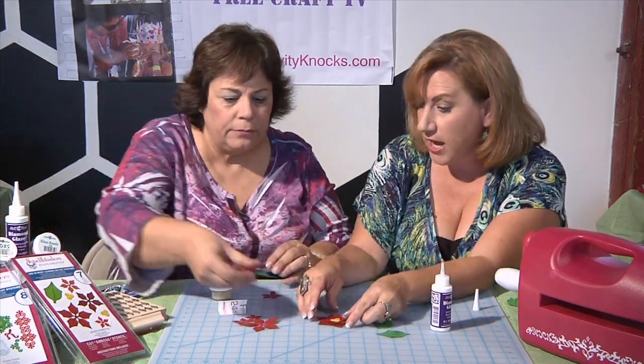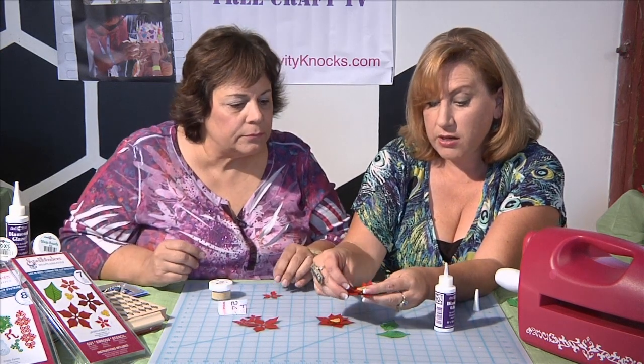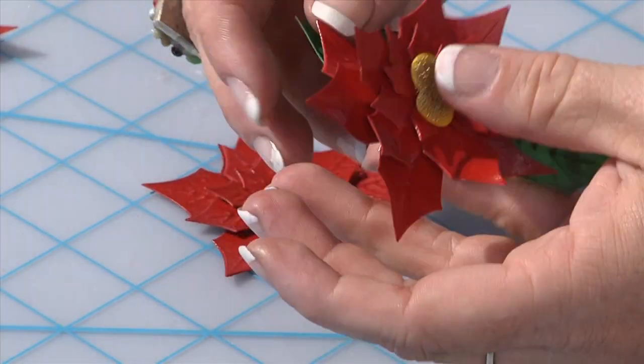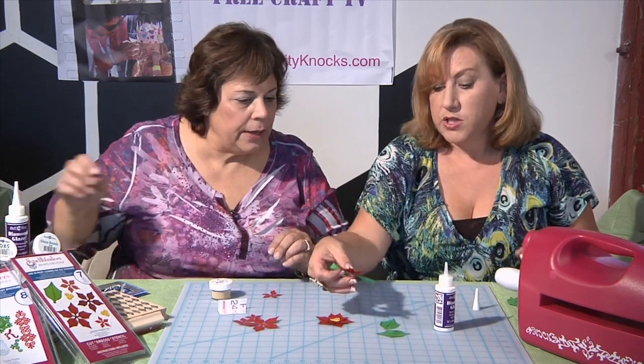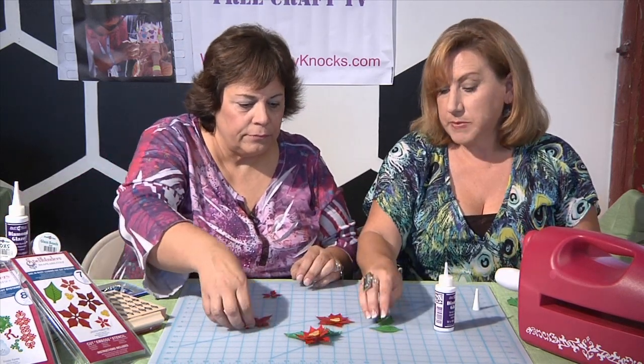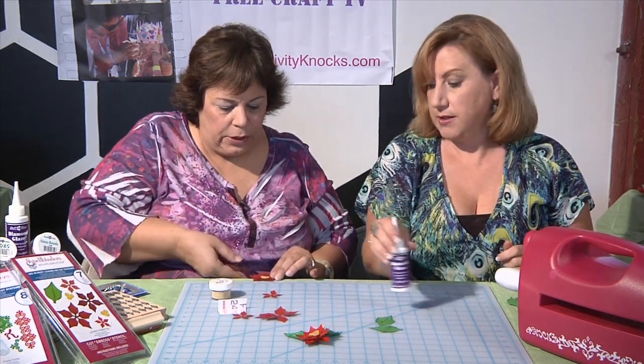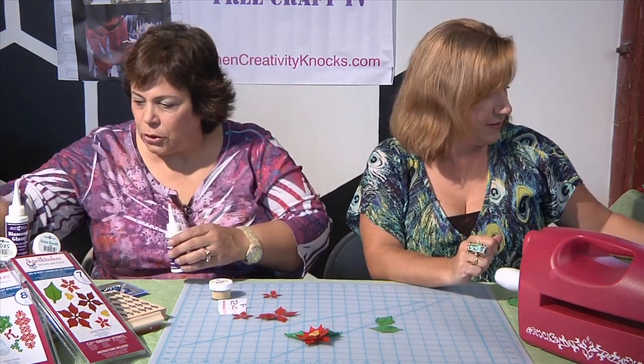Once it dries, you can go ahead and bend your petals upward to give it a little more dimension, bend your leaves, and it makes it pop a little more. So we had our pin or ornament, but we wanted to make it into a greeting card, which is also super easy. Why don't you show us how to do the card, Cindy?